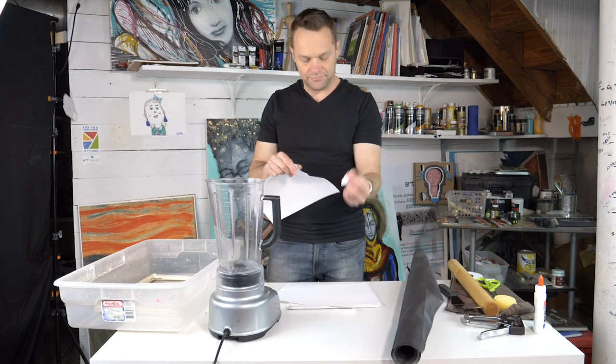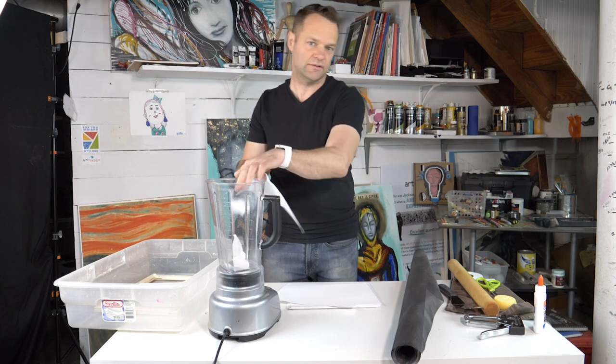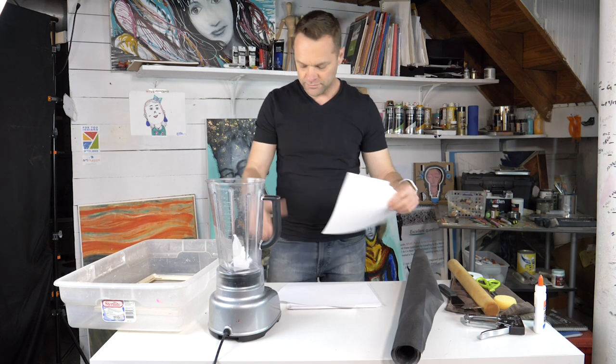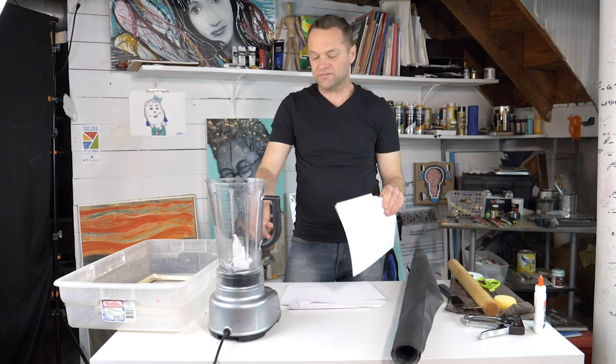First step: I'm going to tear this paper into little tiny pieces — about 1 by 1 inch would be best. I'll do maybe 5, 6, 7, 8 sheets — just enough to kind of fill it up a little bit.